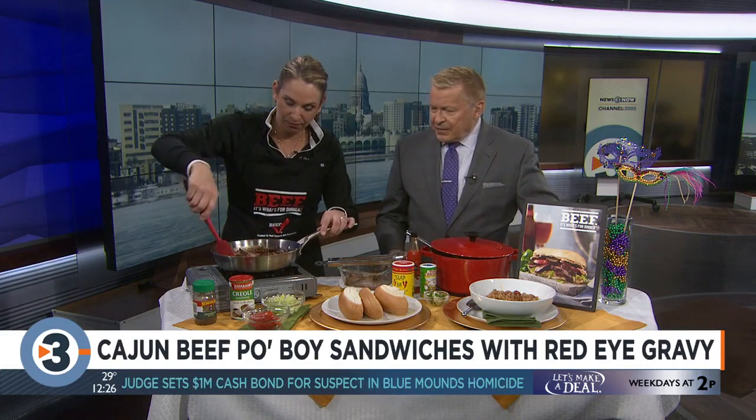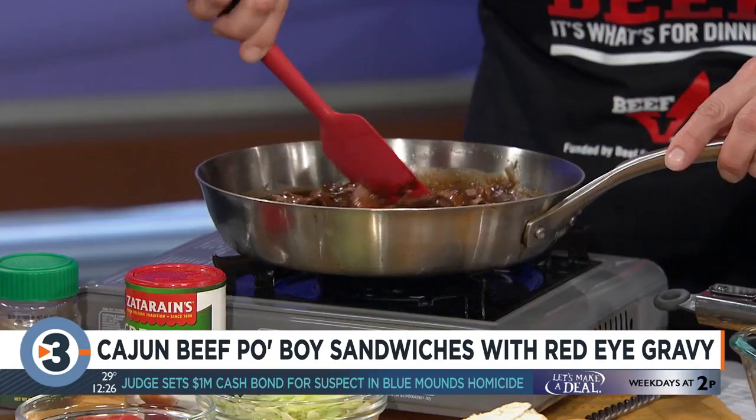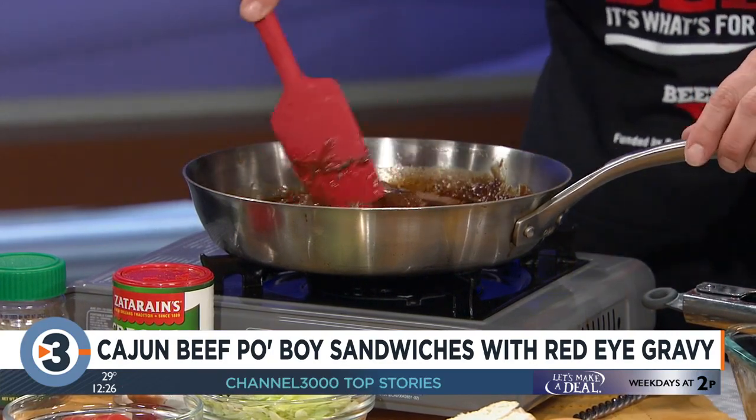The sliced steak goes right into the sauce to coat it all, and then it goes into hoagie or po'boy buns. You top it with lettuce and tomato, which is the traditional way to have a po'boy.